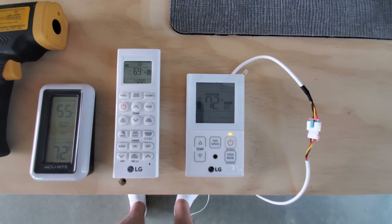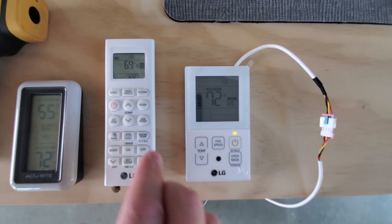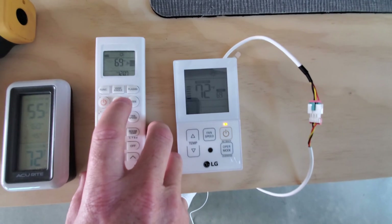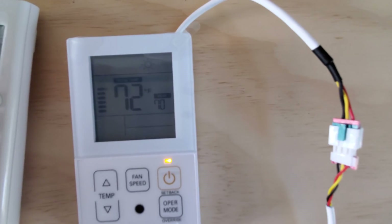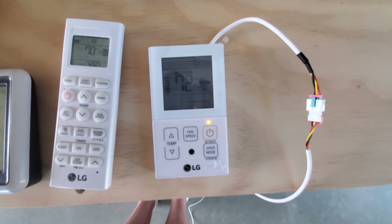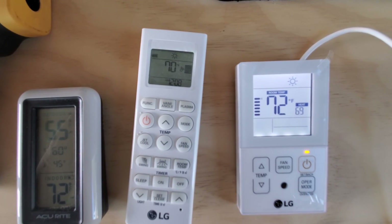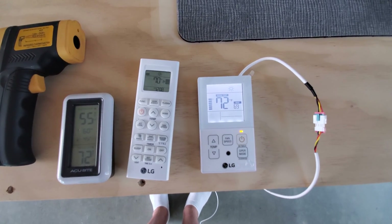Back at the remotes — one of the things that's different is that the handheld remote doesn't give you any feedback about what the unit's doing. If you push a button, it just sends a command and assumes it was successful. For example, if I change the set point up to 70 on this one, you can see the wired remote also changed to 70. But the reverse isn't true — if I change the temperature back down on the wired remote, it says 69, but the handheld doesn't know it and just sits there telling you it's still 70. So you never really know what it's doing based on the handheld remote alone.